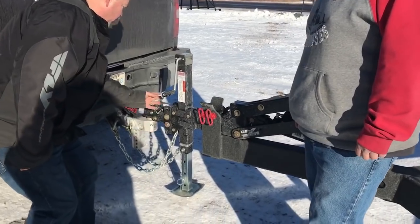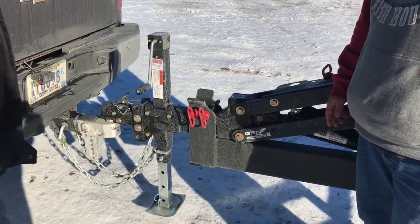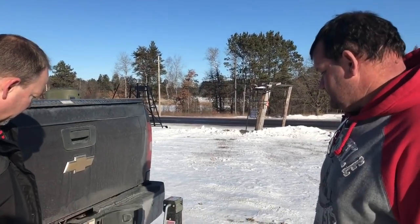Along with the multiple holes for adjusting your hitch height and the cast coupler rated for 15,000 pounds — it's all made for a great system. I really liked that new coupler. Thank you.